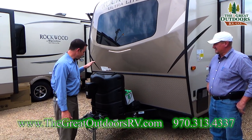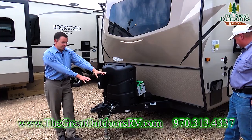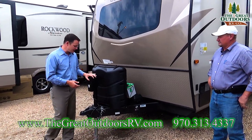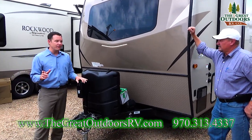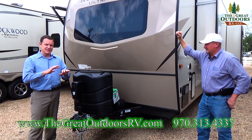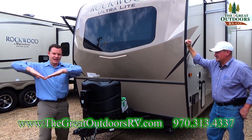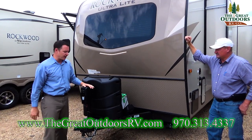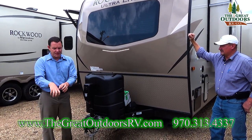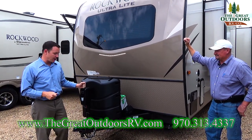A couple other things on the front: you have a power front tongue jack with a little light so you can see what you're doing, because you're not always hooking up or unhooking in the daytime. I also highly recommend buying a weight distribution hitch or an equalizer hitch — what that does is distribute the weight throughout your vehicle so you don't have a saggy rear end going down the road. With a power tongue jack you can grab the ball, lift it up, put those bars on very easily, so this is a great combo.